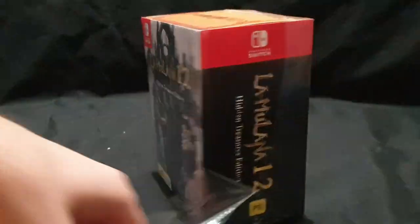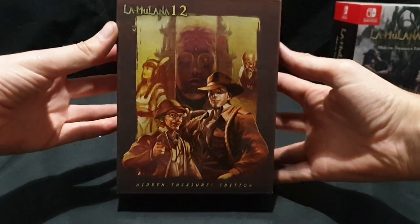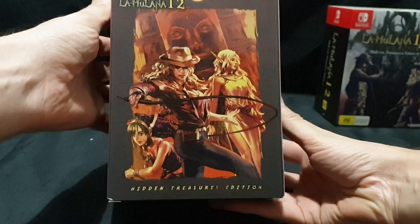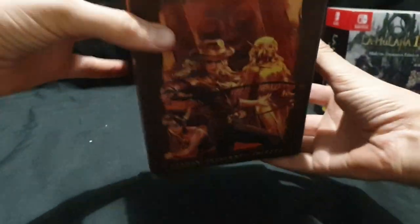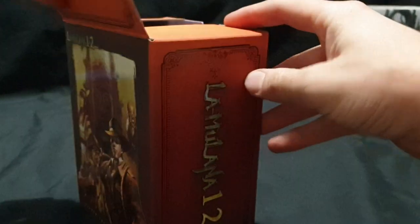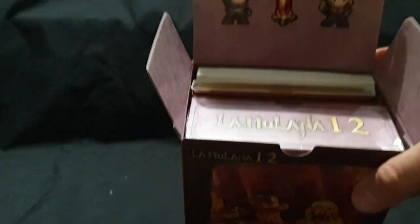Let's go ahead, take the plastic off and get a good look at the contents inside. First of all, slide the slipcase off. Here we have the internal packaging. Some great artwork there. And let's open it up — some nice pixel art on the lid there.